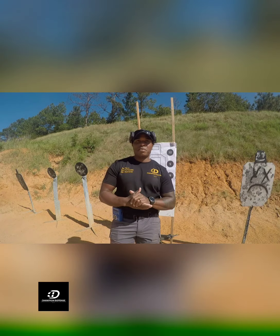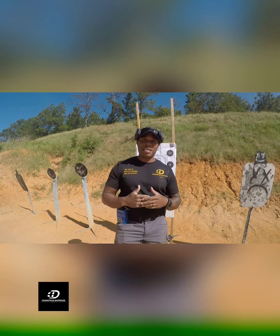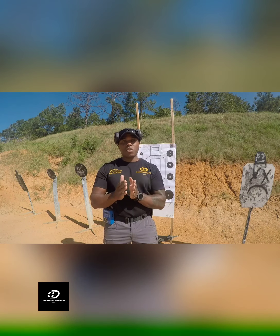How are you doing? I'm Jay Harrison, Champion of Fetch. Today I want to talk to you about effectiveness and efficiency in training. A lot of guys are out here doing training that they may think is efficient, but they're not crossing over to effectiveness.